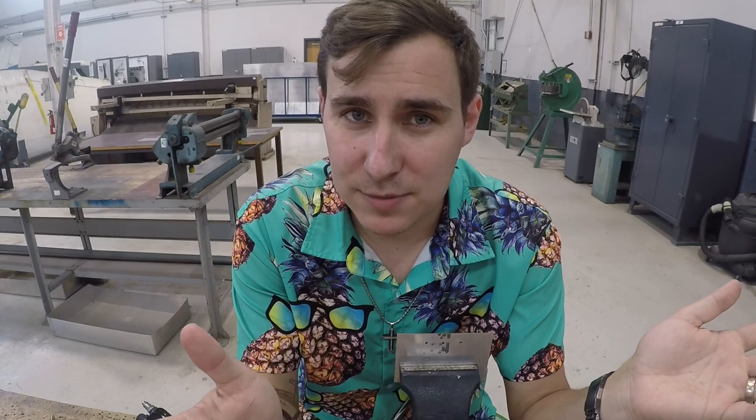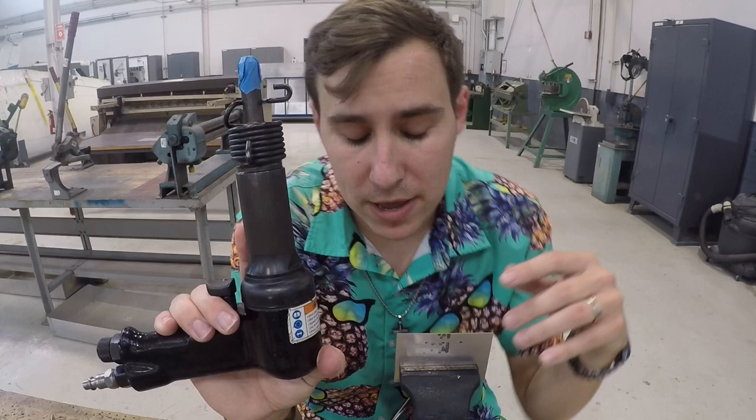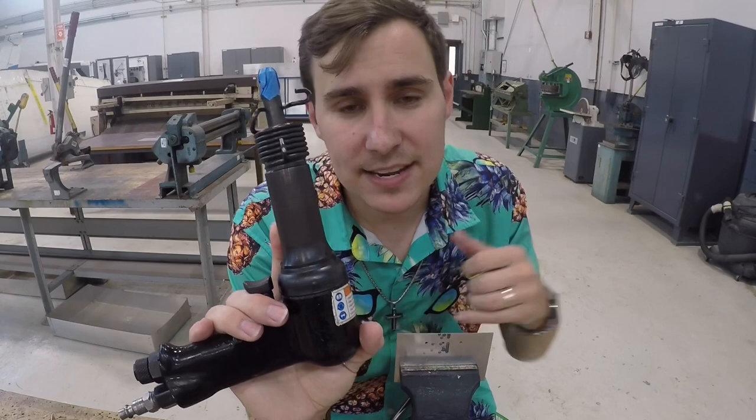Maybe pure aluminum rivets that are really soft — a 2x will work very well on those. A 3x is going to work better on an AN470 universal head rivet in either a size 3 or size 4. A 4x rivet gun will work well for a 4 or a 5. Anything above a 5 — like a 6 rivet or higher — you're going to want a 5x or 6x rivet gun.